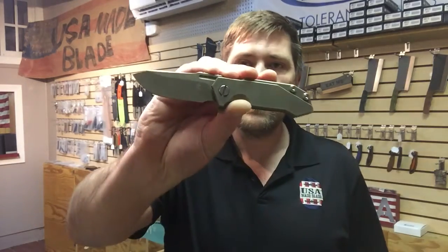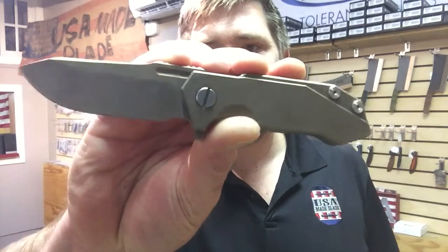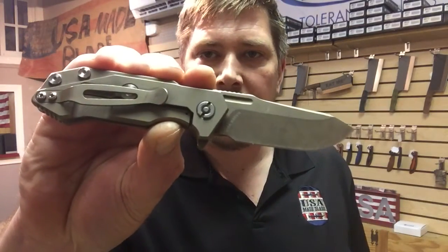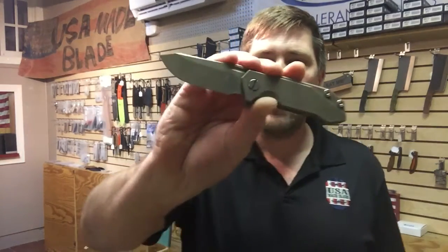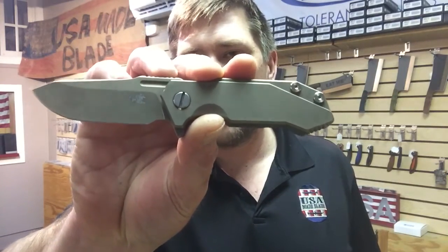Hey guys, it's Woody here at USMA Blade, coming to you today to talk about the Hinder Half-Track. We've already done an overview on this knife you can find on our YouTube channel, so this isn't really going to be an overview. I'll give you the quick specs: it's S35VN steel, four and a half ounces, blade length is about 2.7 inches with a cutting edge of about 2.5 inches, and about 6 inches overall.